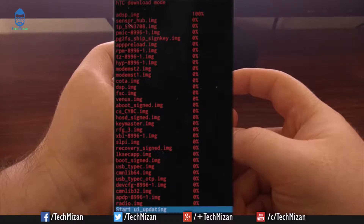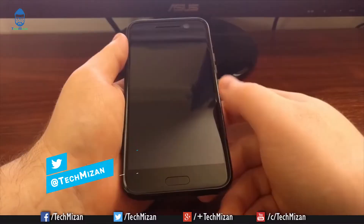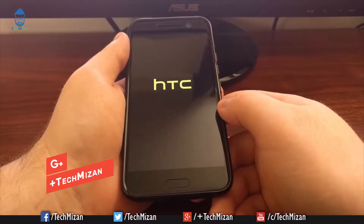While your device is in recovery mode, select 'Apply Update from Phone Storage', locate the OTA zip file, and select it. The firmware flashing process will begin — wait until the installation is finished. Once complete, reboot your device. The first boot may take some time, so just wait for the process to finish.